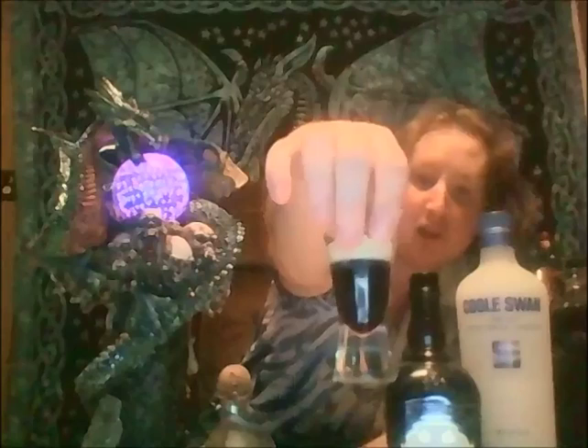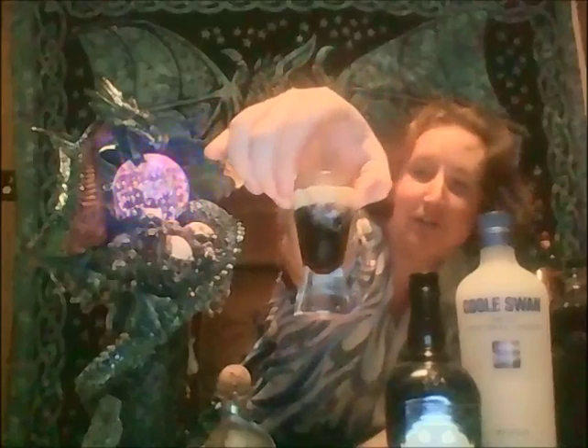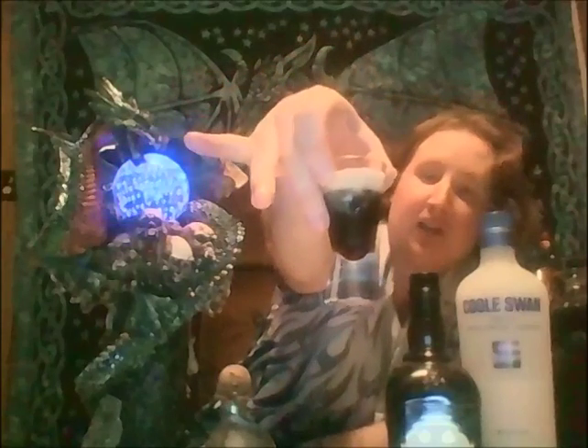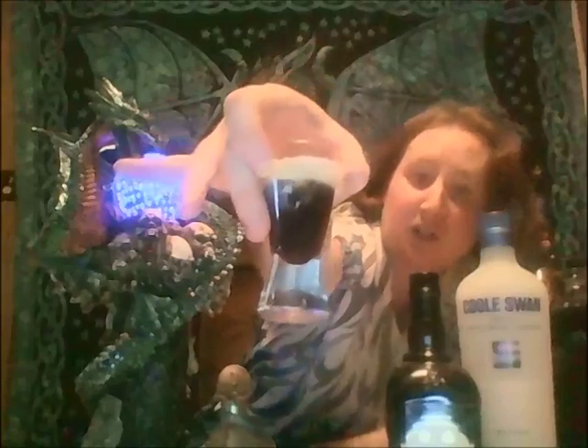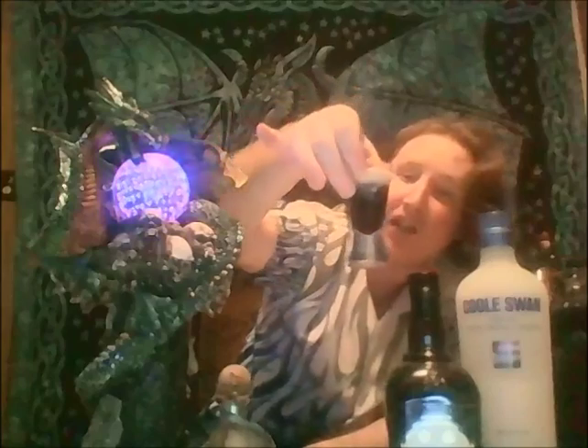And there we have the black forest cake shot. Let's try adding the cherry liqueur first. You get a sort of red hue there a little bit. You got the cherry herring at the bottom, coffee liqueur in the middle, and the Irish cream on top.